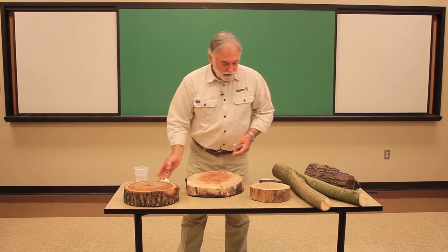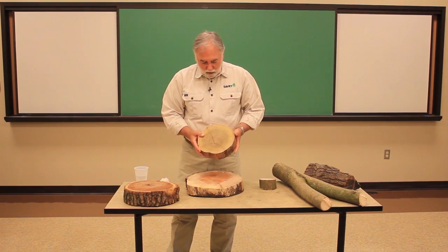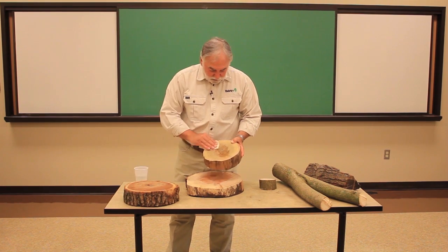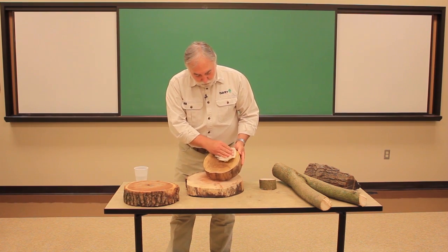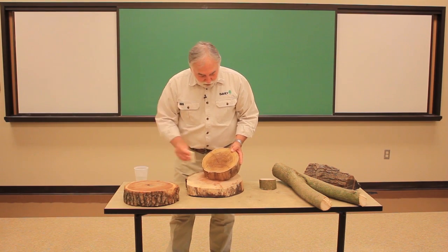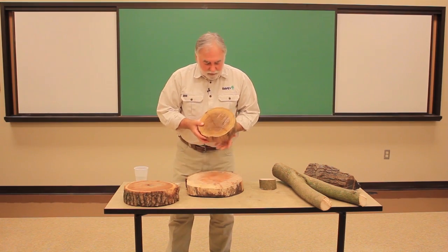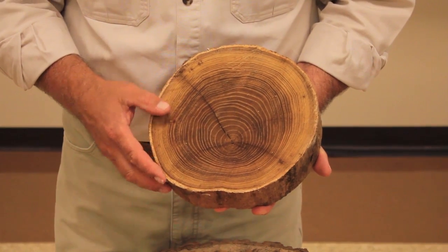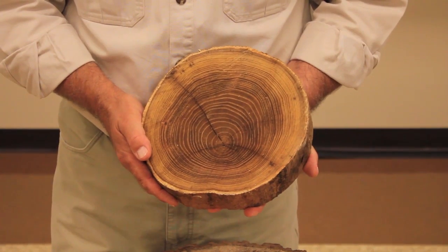So that's heartwood and sapwood. Last but not least, let's talk a little bit about tension wood and compression wood. Here I've got a piece of black locust. I'm going to wet this, and you can see that the growth rings are very distinct — the light rings that are the early wood and the dark part that's the late wood. But you might also be able to see that the rings are not concentric; rather, the pith — the interior of this branch — is offset.